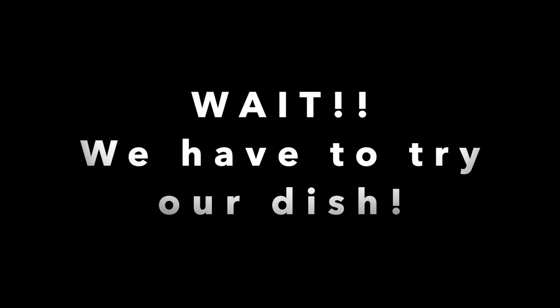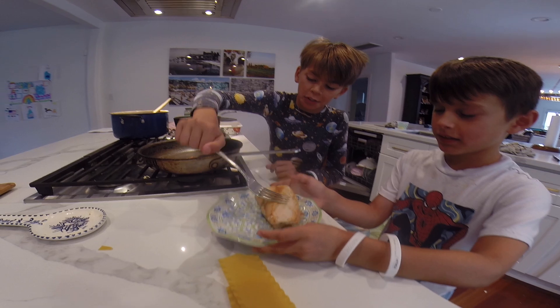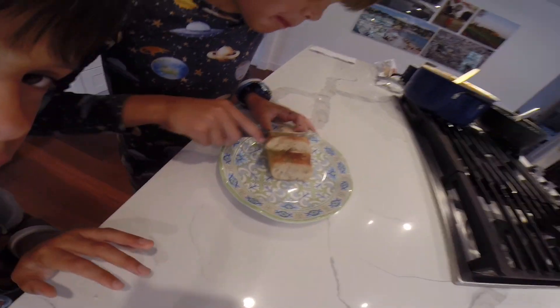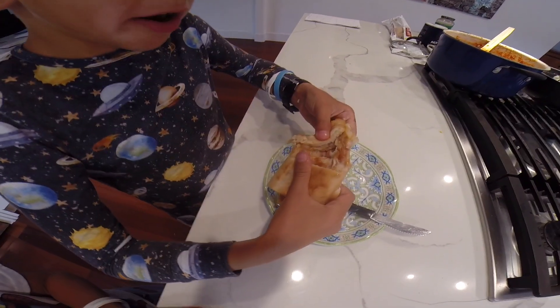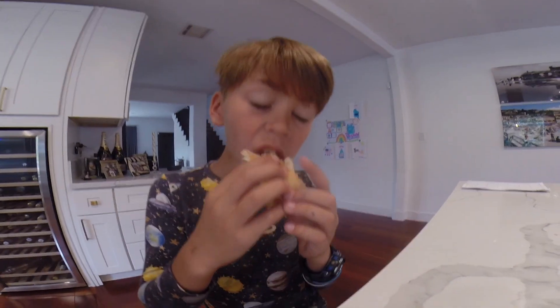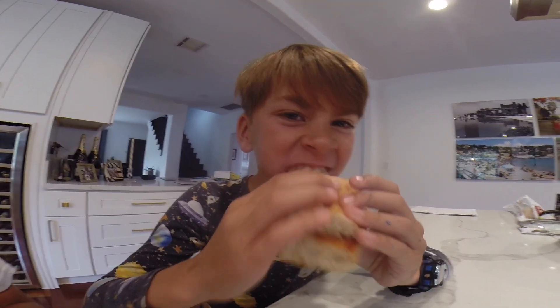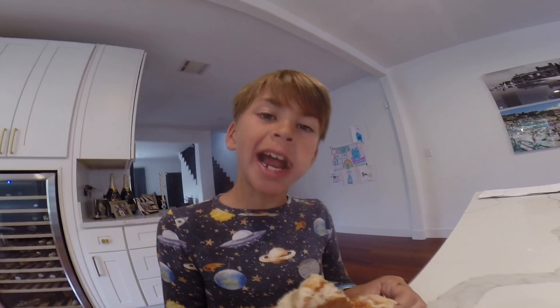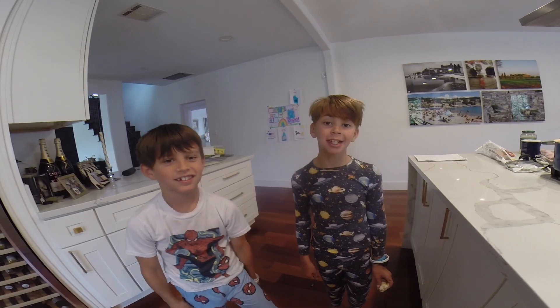We have to try our game. Step six. Add bread — the sandwich. Cheese stretch. Ten out of ten. Mmm, that was good. Thanks for watching.